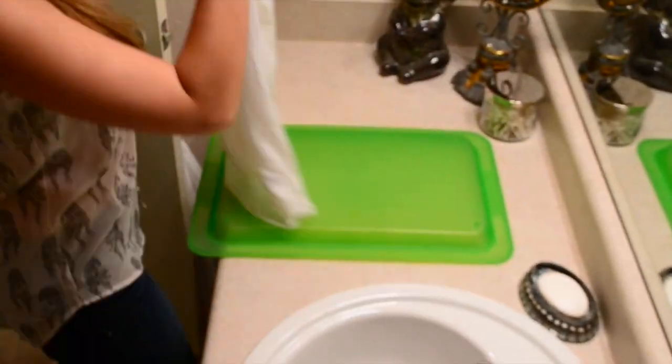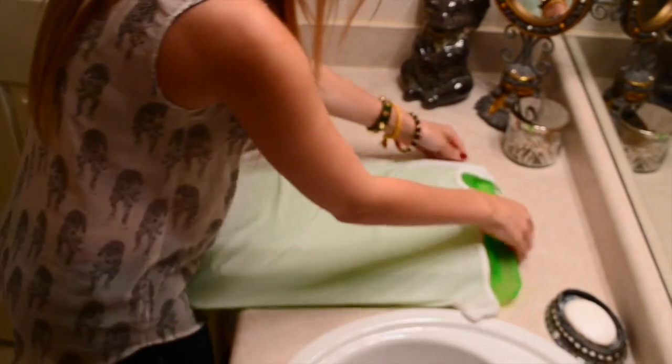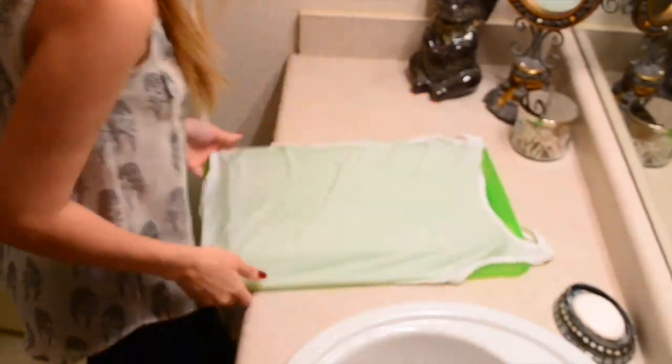Start out by wetting your shirt. You want it to be completely wet before you start writing on it. Just wring out the excess water and put something flat inside the shirt to avoid the glue transferring to the back. I used the lid of a container.